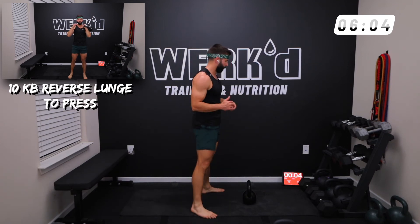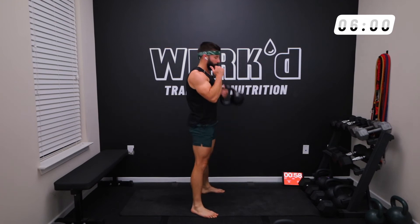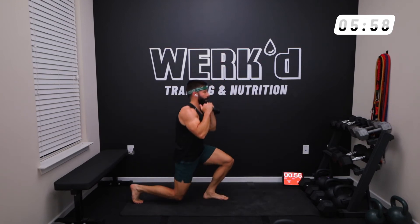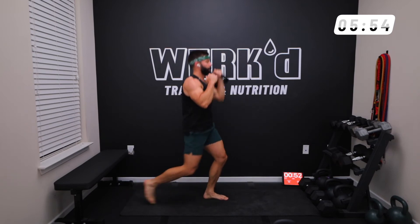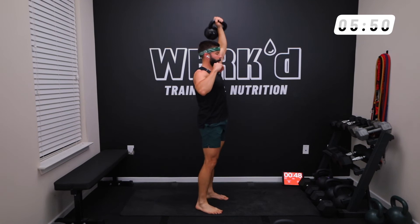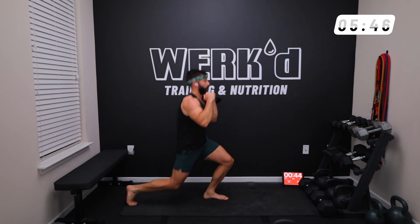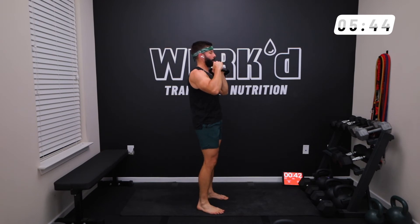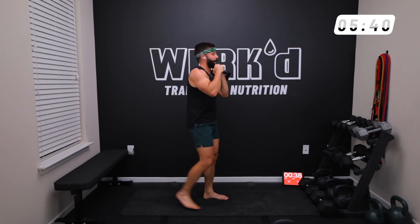Challenge yourself. Left arm, reverse lunge, press. If you want to get results out of shorter workouts, you can increase the intensity a bit, but we don't want to just breeze through this — always keeping quality of reps at the top of mind.